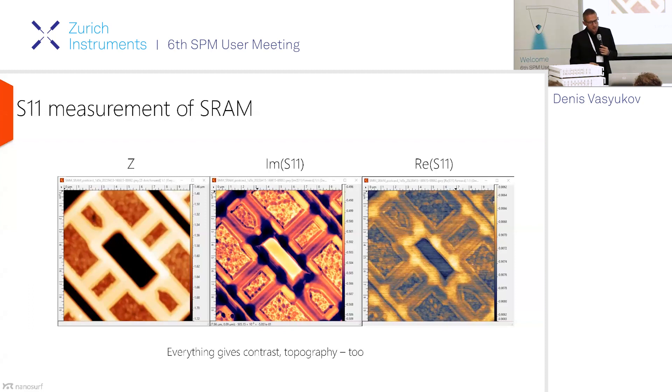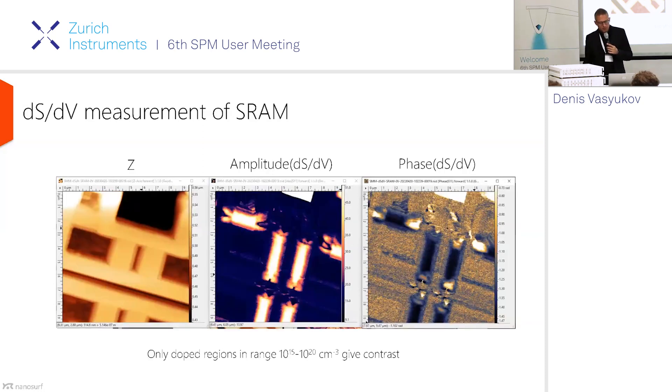Another sample we often measure is the memory sample — an SRAM. This is a very typical sample for microwave measurements because it really shows what information you can get. The dark lines you can see are the conducting channels inside silicon. These channels are subsurface — you cannot see them in the topography image on the left; they are buried under some silicon oxide. You also see that in principle everything gives contrast: the grainy area is polysilicon, and the difference in height also creates contrast. So if you are doing measurements that require calibration, you should polish your sample to minimize topography.